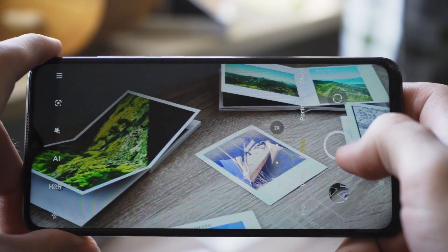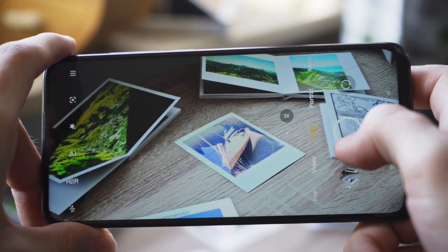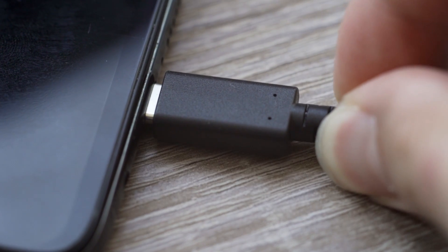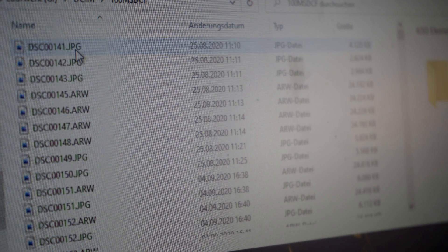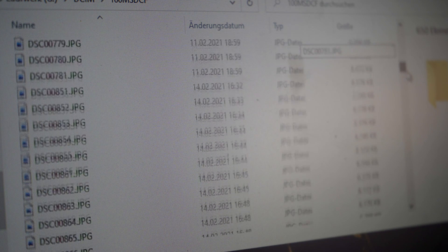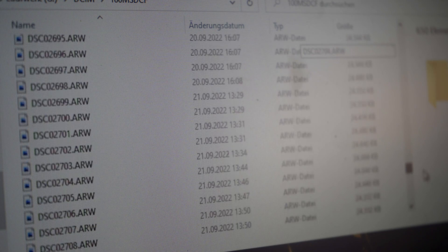Now you might say that your smartphone does all of that and more. And that might be true. But there is one thing your smartphone doesn't do, and that's printing. No matter if you take photographs with your smartphone or a digital camera, way too often the photographs end up in some folder, some hard drive, somewhere, never to be seen again.